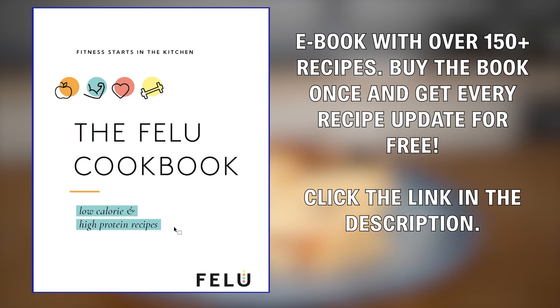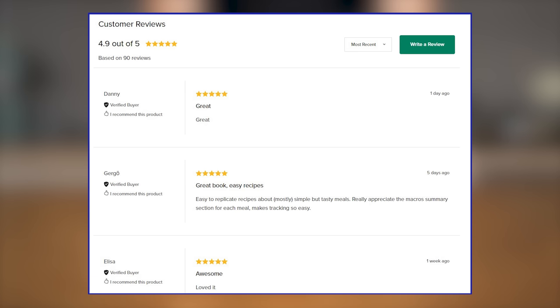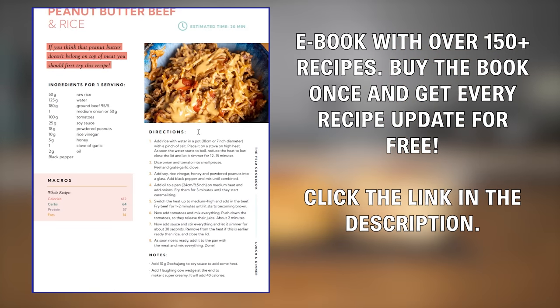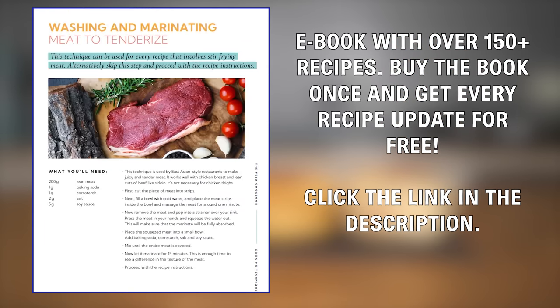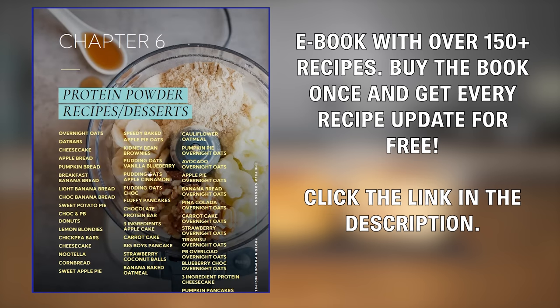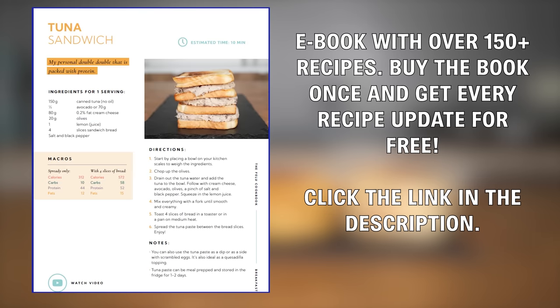Don't forget to check out my low-calorie, high-protein cookbook that will help you lose weight, stay lean, and build muscle. Thousands of people have already bought this book and it currently sits at a 4.9 out of 5 star rating. From breakfast to lunch to dessert, everything you need is in there, and I will constantly keep updating the book with new recipes which you will receive for free once you've purchased it. Link is in the description.